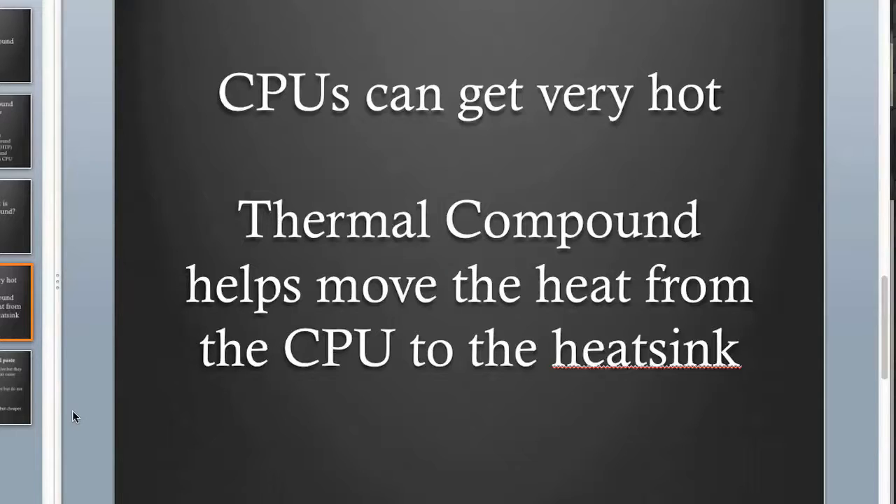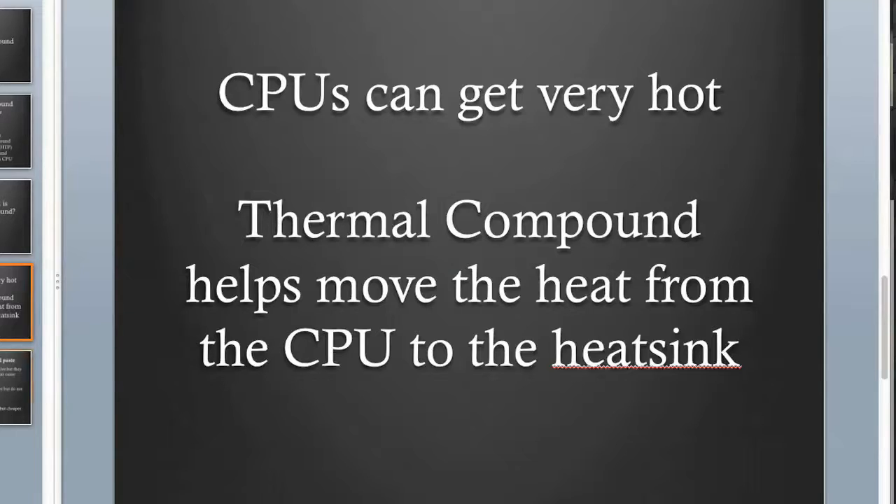Heat just goes better from metal to thermal compound to metal rather than metal to metal directly. There are three main types of thermal compound. Metal-based is the most effective and a bit more expensive, but the downside is it's electrically conductive, so applying too much can cause problems. Ceramic-based is a little less effective but does not conduct electricity. Silicone-based is a bit less effective than ceramic but it's the cheapest.